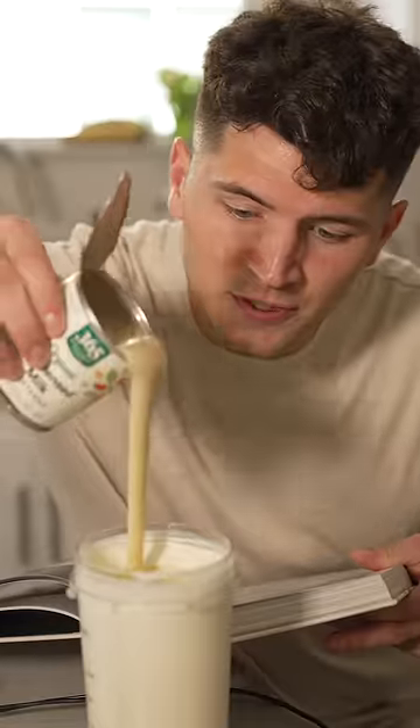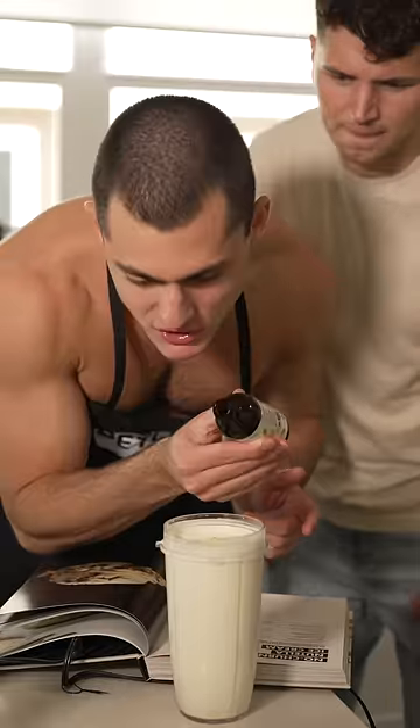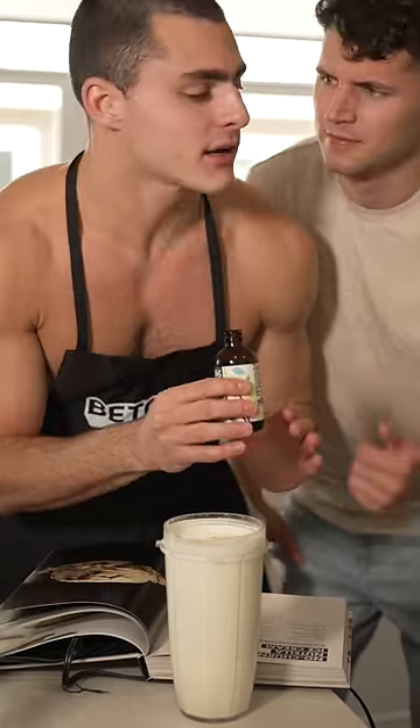Now add one cup sweetened condensed milk, quarter cup of whole milk, a pinch of salt, and a splash of vanilla extract — but it's not homemade. Nick, shut up.